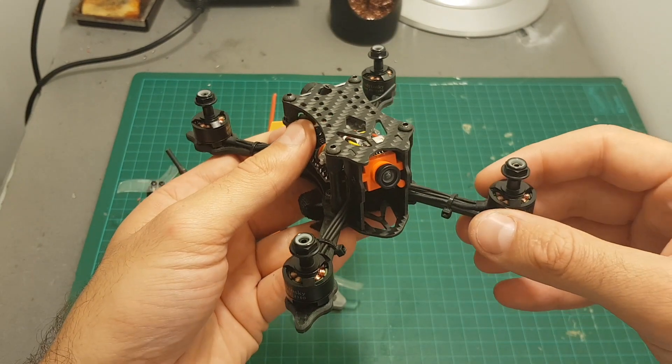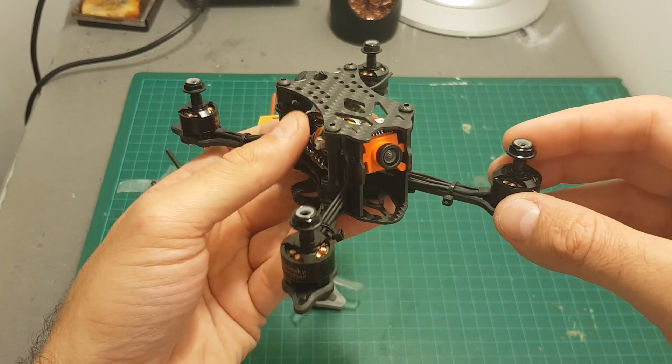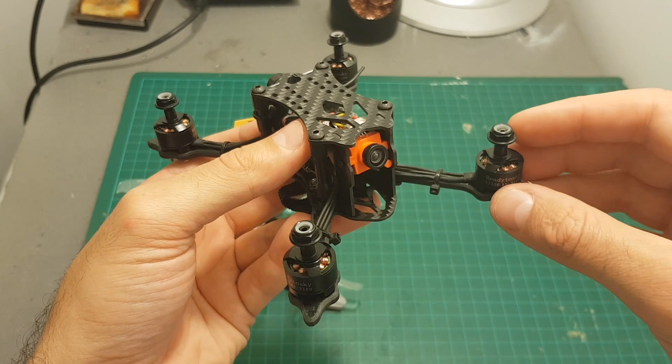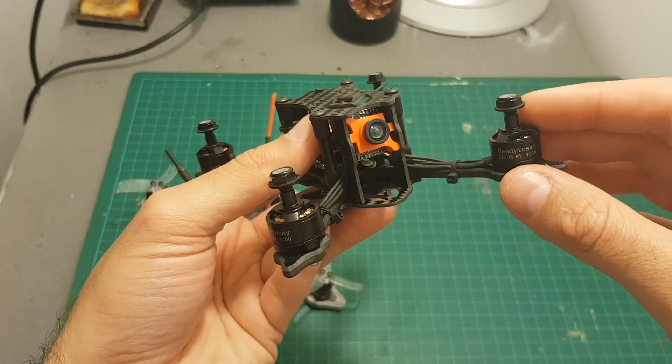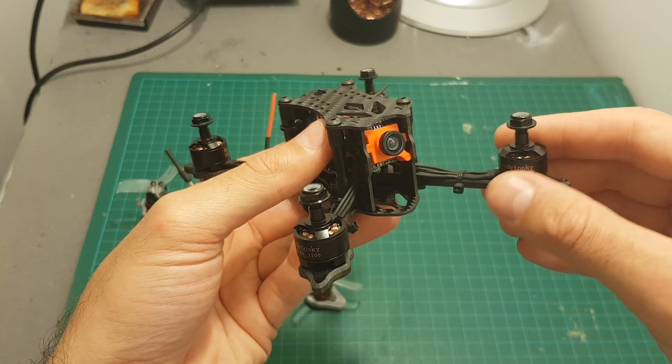This entire quadcopter costs right now only $106, so this is probably the cheapest way of getting a mini brushless ready-to-fly quadcopter. They chose to use this camera to keep costs low, and it's probably going to perform well, but after all it's a clone.